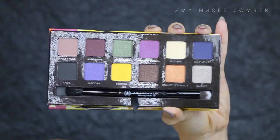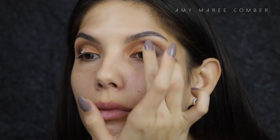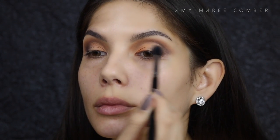With Buttery, I'm applying it to where those two colors meet. This will just add a hint of brightness and blend the colors better.